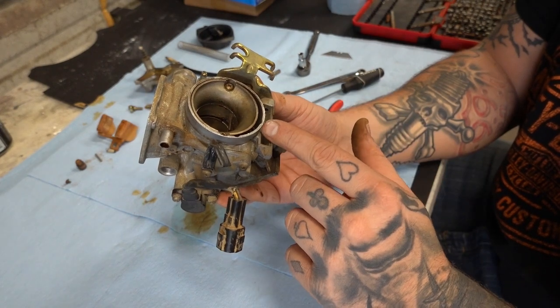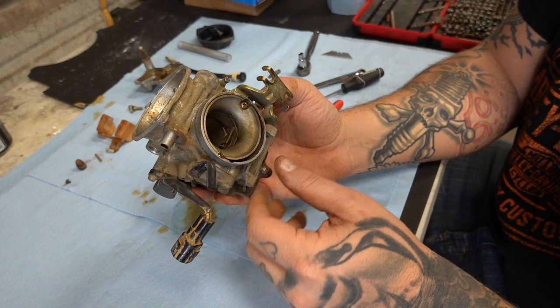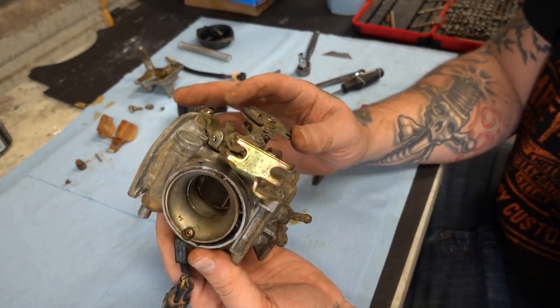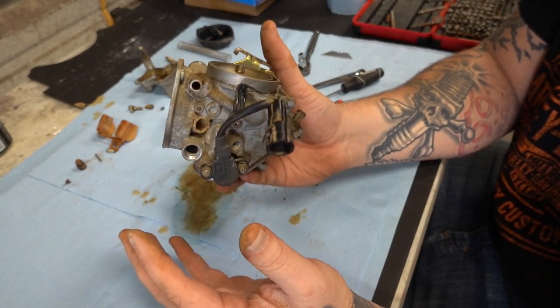Now, if you have a really bad carburetor like this, just soak it, shake it around a little bit. Get a little brush and scrub it off. Carburetor cleaner and a little bit of time and effort could get this clean. But I have an ultrasonic, so if I have it, I'm going to use it.